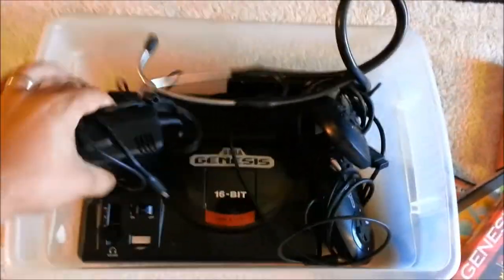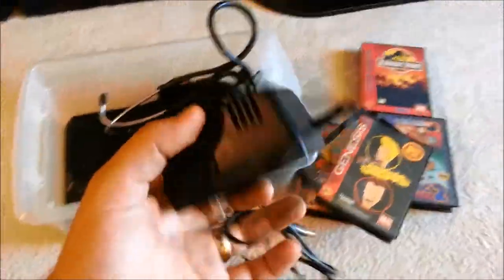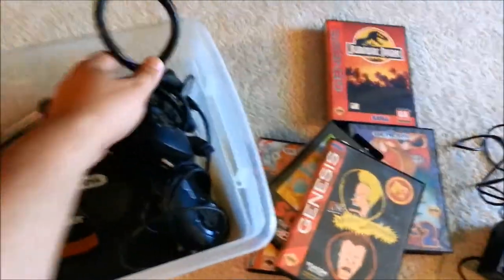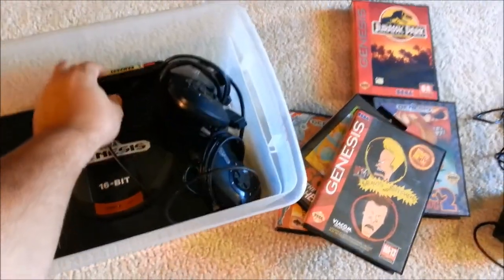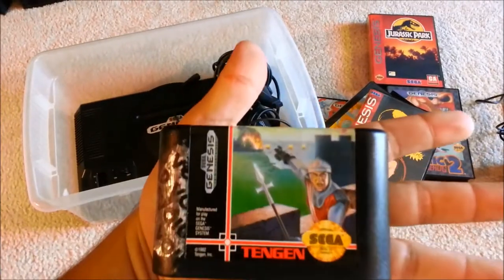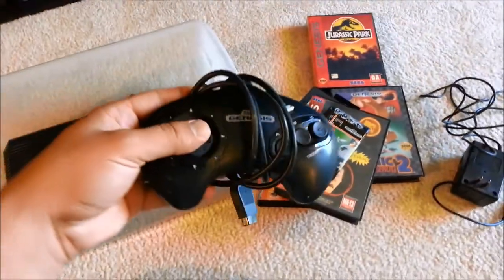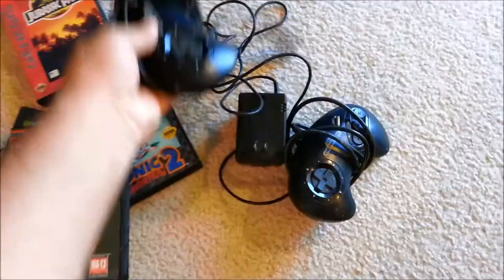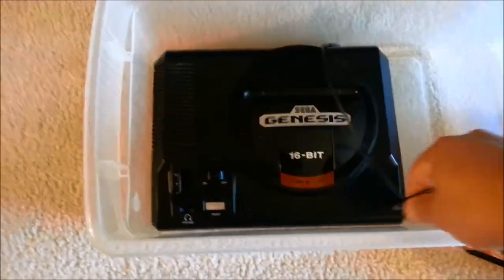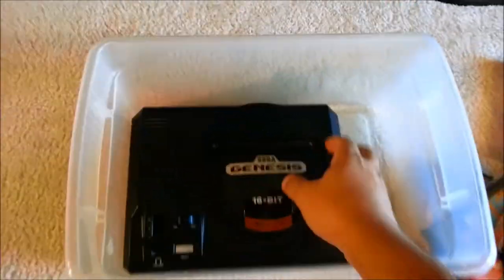All right, here's the system. I have the power cable. Looks in pretty good shape. Here's my stethoscope I told you about — it's a Lipman Cardiology 2. There's another game — Rampart — never played that one either. Got two controllers; these are the three-button controllers, which I kind of like better than the six-button. Looks like the video cable — it's really short.